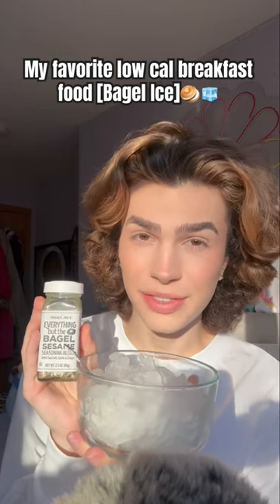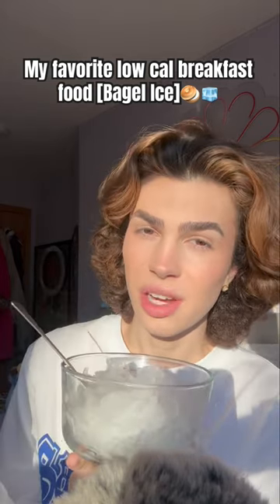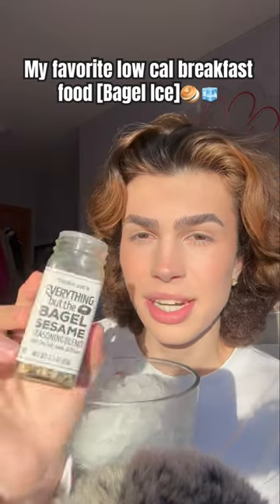Hey guys, let's eat my favorite low-calorie breakfast food: bagel ice. So I have my favorite crushed ice here, and I'm just going to add some everything bagel seasoning onto the ice. I prefer a lot of this seasoning, and it has zero calories.